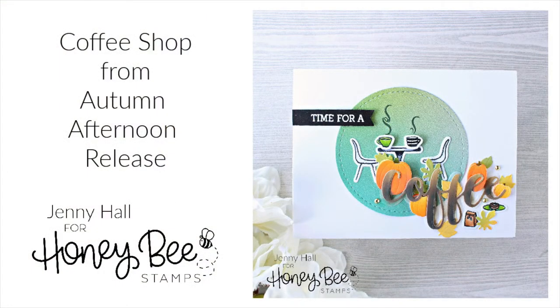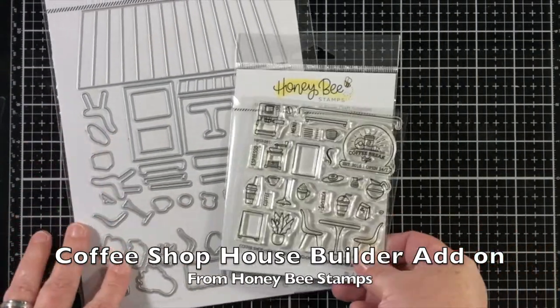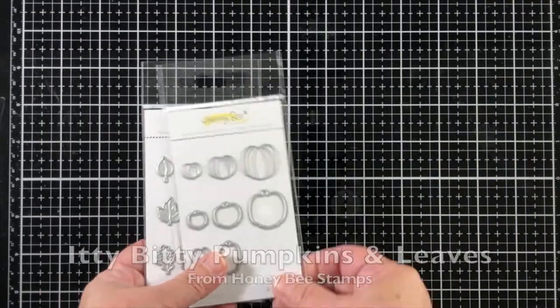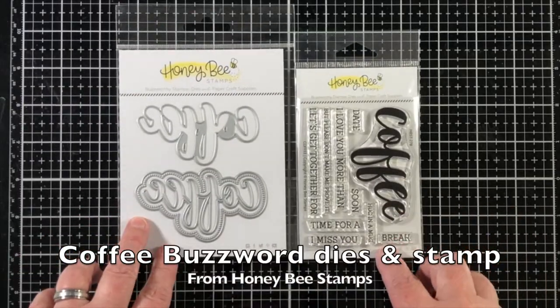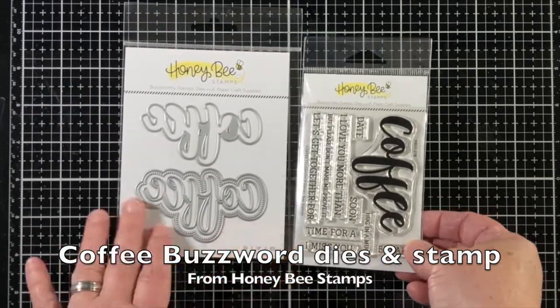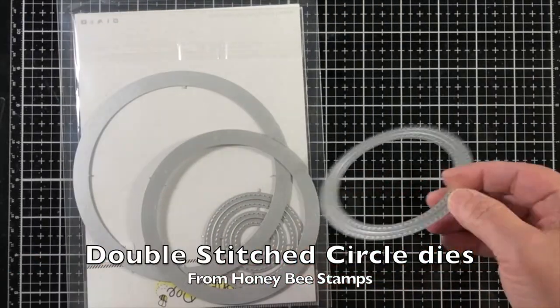Hello, Jenny Hall here for Honey Bee Stamps. Today I am creating with the new autumn afternoon release from Honey Bee Stamps. I'll be using the coffee shop house builder add-on without using the actual house builder part, and a new buzzword stamps and dies.